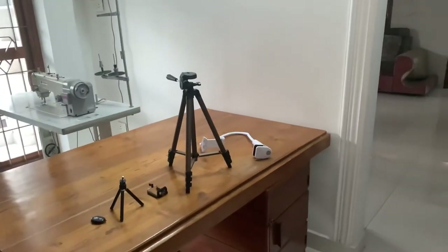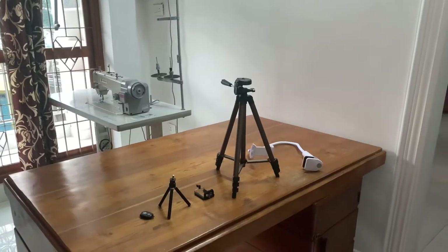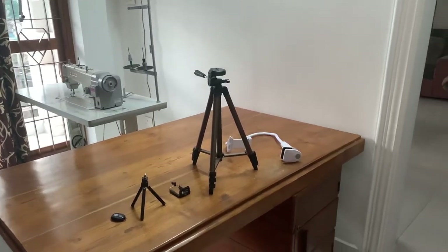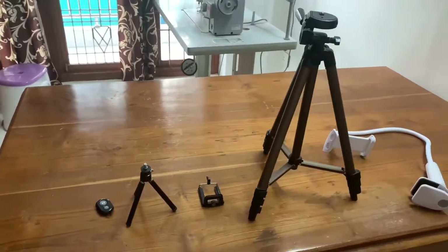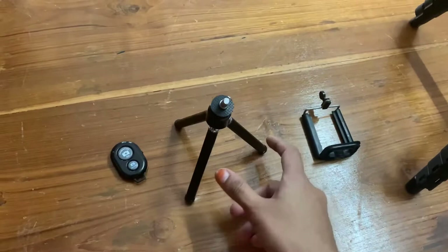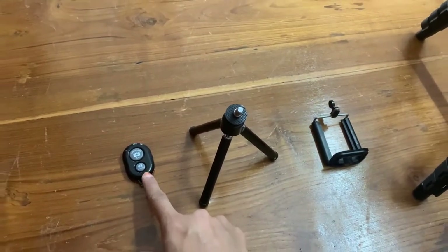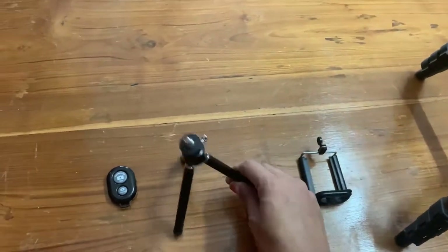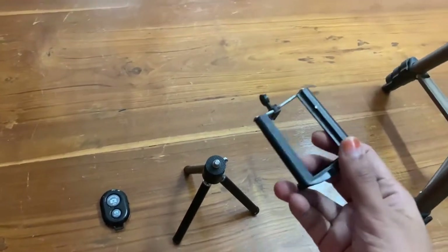Hello friends, good morning! Today in this video I'm going to show you how to shoot a sewing video. The things I'm using are: this remote control (I'll tell you about it later), this small tripod, and this phone mount.